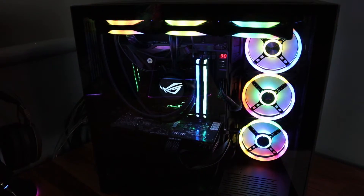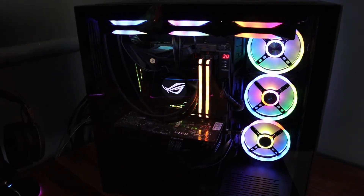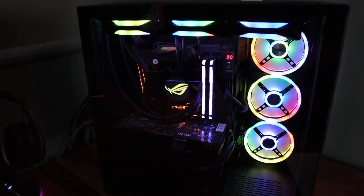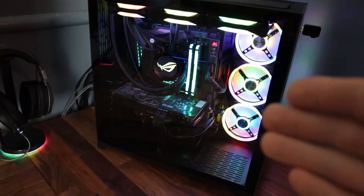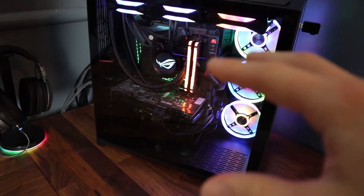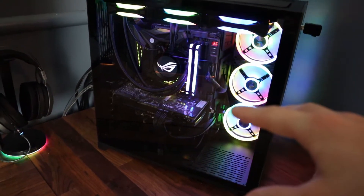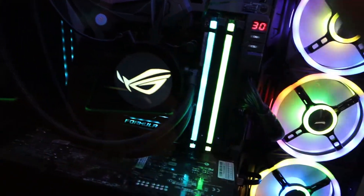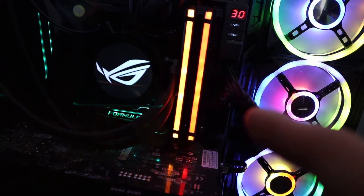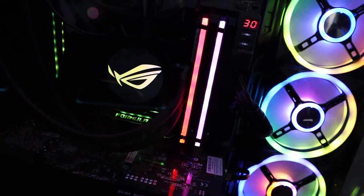In the first video we set up the Lian Li O11 case with two sets of Corsair QL fans, with one set getting mounted to the AIO. In the second video we transferred all the PC parts from my old PC to my new PC case. We also installed the new Kraken Z73 AIO and two sticks of 16GB Corsair Vengeance Pro RAM. When I turned it on I ended up burning up my hard drive — completely my fault. I got a new M.2 in my old hard drive's place and everything's back to working order.